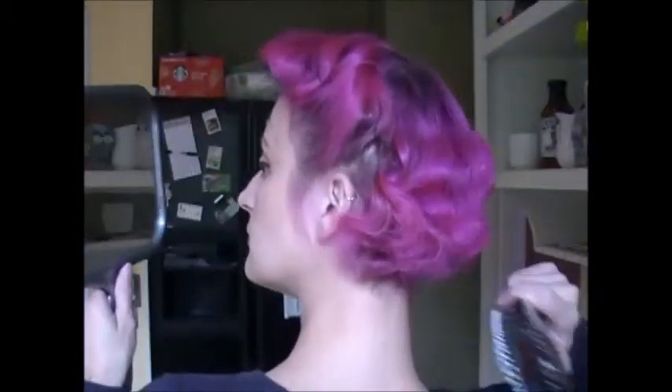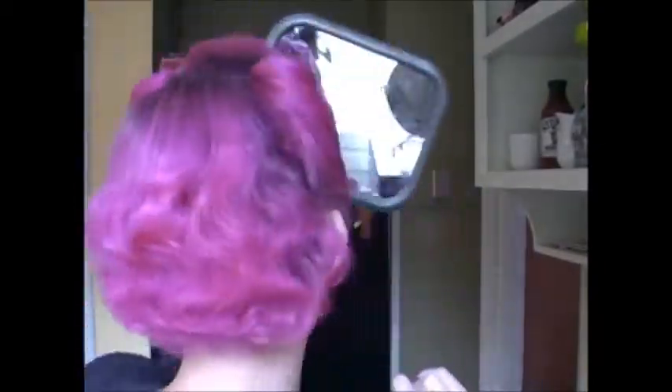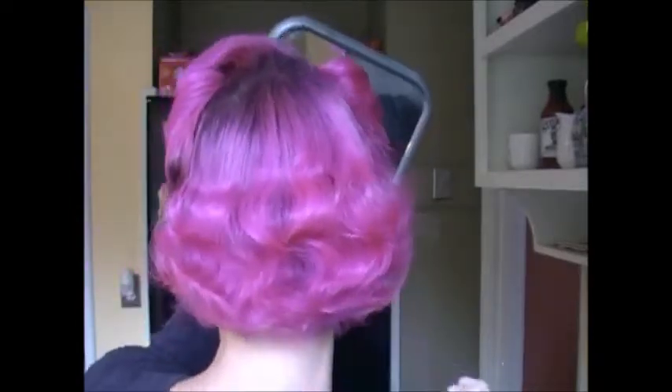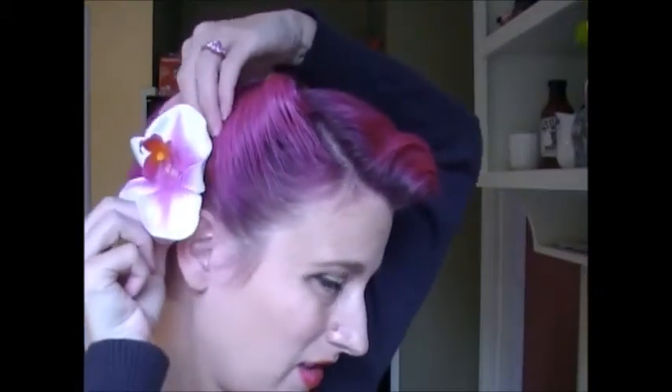Actually, the back is pretty good. I'm going to do some hair flowers. There are a couple of options — you could do a big one, which is cute, but I feel like it's not proportional to my hair. Or you could do two symmetrical smaller ones. I think that's where I'm going to go with it.